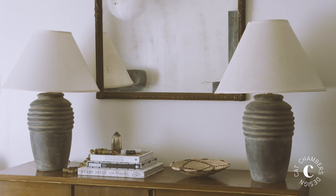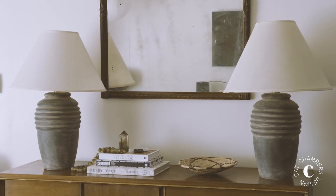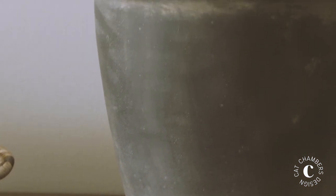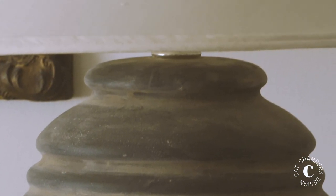This DIY is a super simple and attainable dupe for an RH light fixture or even something that you'd find at Pottery Barn. And there you have it — you've got super rad lamps that'll add style, character, and texture to any space. Thank you so much for watching. Follow me at Kat Chambers Design on Instagram for more DIY ideas and design tips.